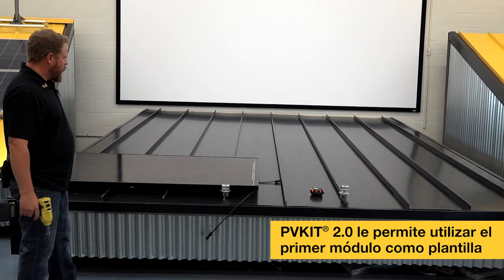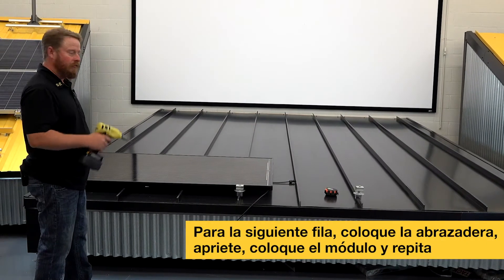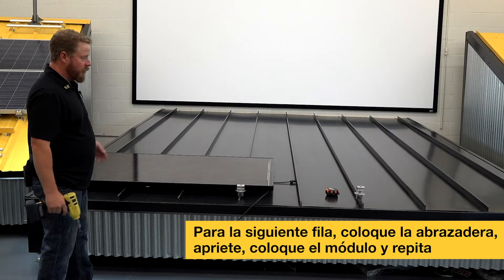So for our next row, we'll go ahead and just lay the clamp in, tighten it down, lay the next module in, tighten it down, and continue on up the roof.